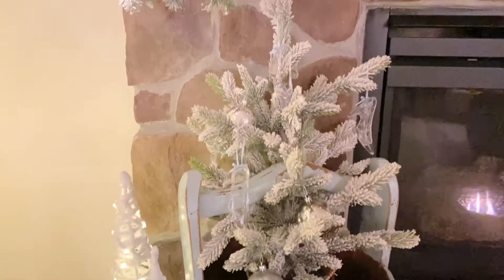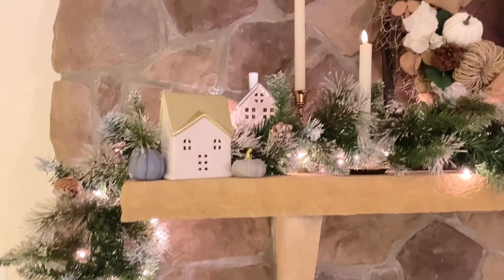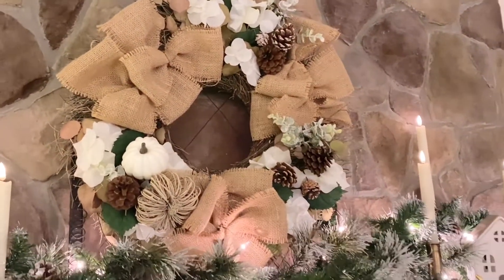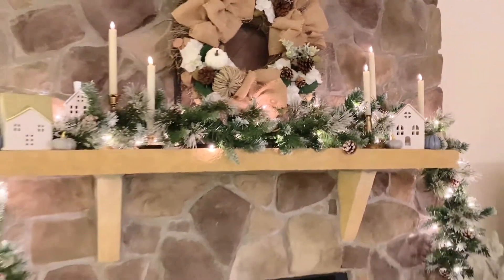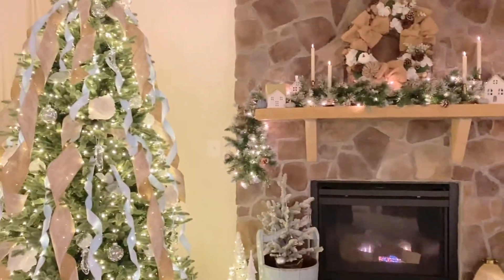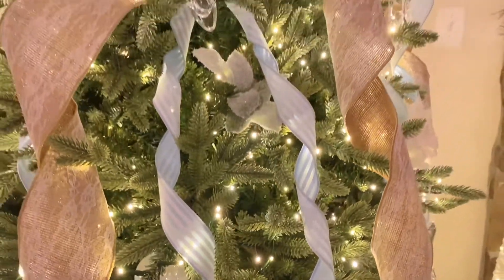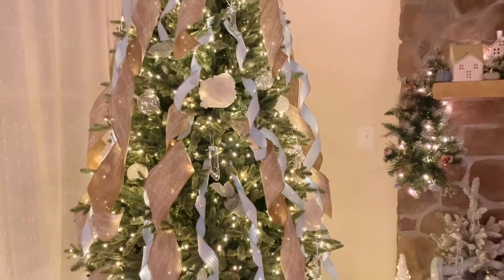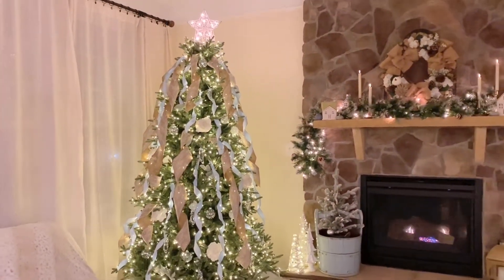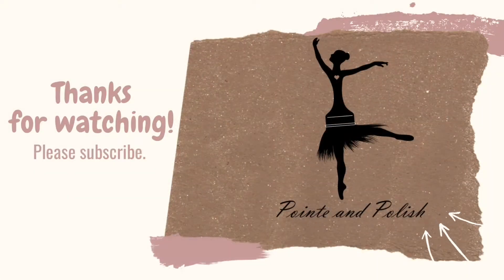I had some extra ornaments so I hung them on these little trees. I used a bucket which kind of reminded me of Cinderella and her cleaning. I took some little pumpkins from my fall decor and put them on the mantle, and I made this wreath with some random picks I had left over from other wreaths. It all came together so beautifully. I think this tree is my favorite I have ever done for my daughter — who knows what she'll ask for next, but I can't wait to see. Hope you enjoyed this! Stay tuned at the end for the other years' trees and the other themes we did.